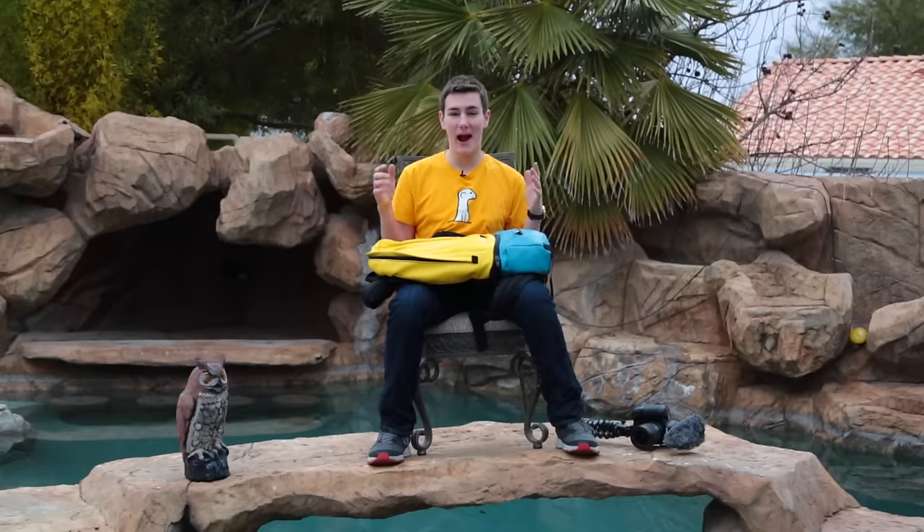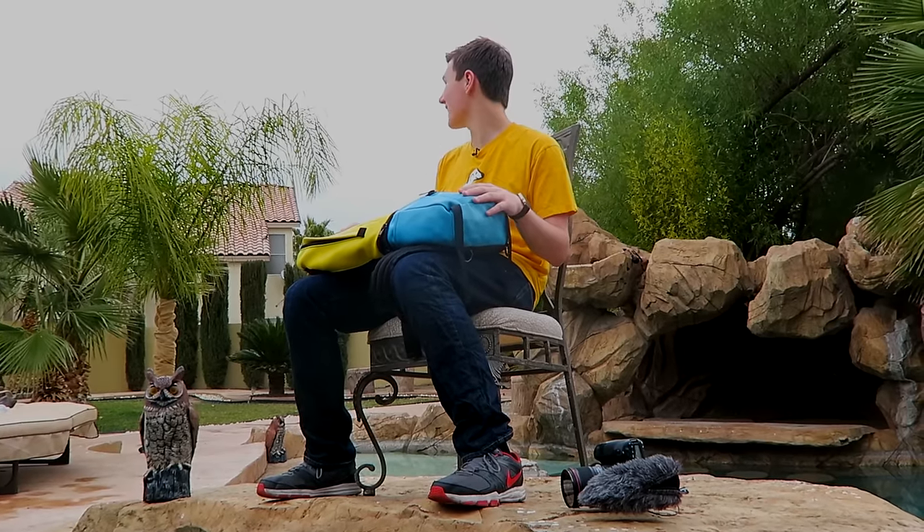Hey, what's good guys? Keaton here. So I'm at CES. I'm super excited. This is the first time I'm not staying in a hotel.